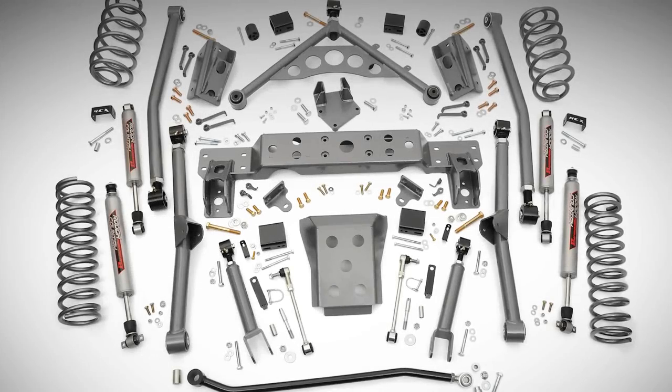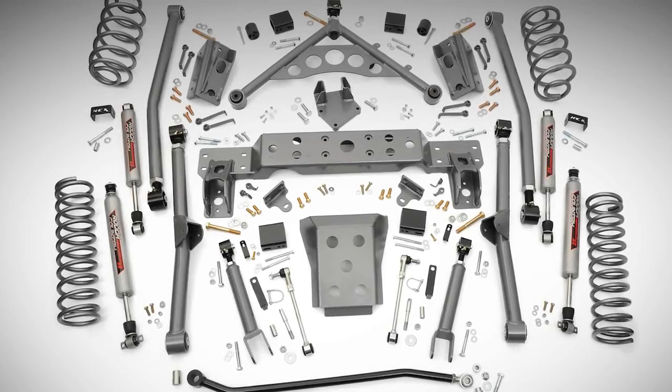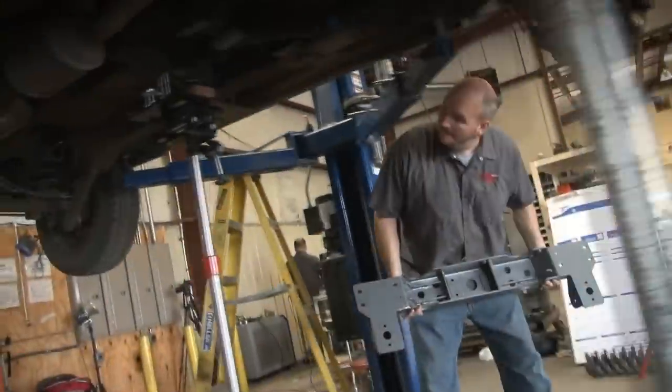Hey, what's up guys, I'm Ben with Rough Country, and we want to take just a moment of your time to show you our new long arm system for the Jeep WJ Grand Cherokee.